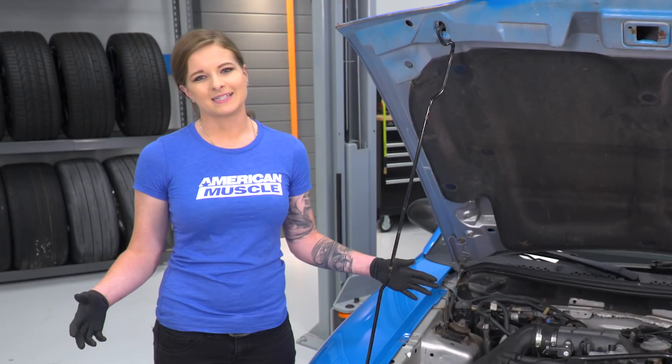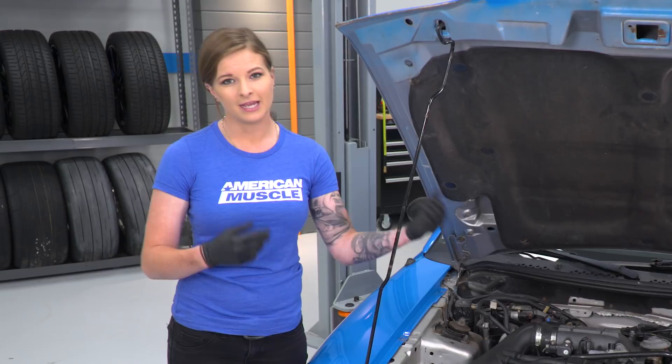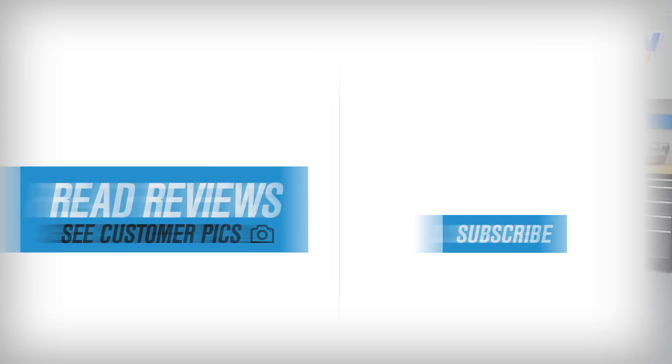At this point you can go ahead and start your car, make sure you don't have any leaks anywhere — whether it be air or fuel. You're also gonna wanna make sure that you bleed your coolant system properly since we did take that hose off, in case you got any air in there. That's gonna wrap up this review and install. Keep in mind that you can always check this out more online at americanmuscle.com.